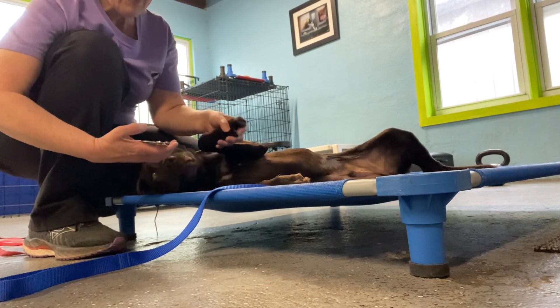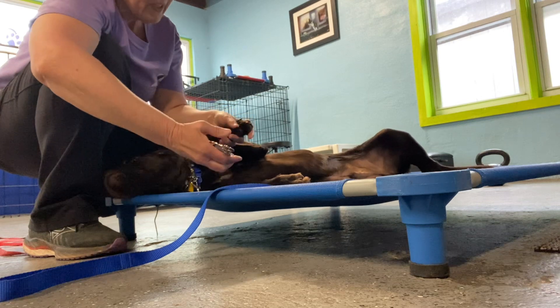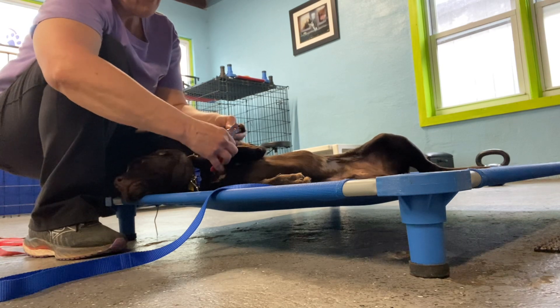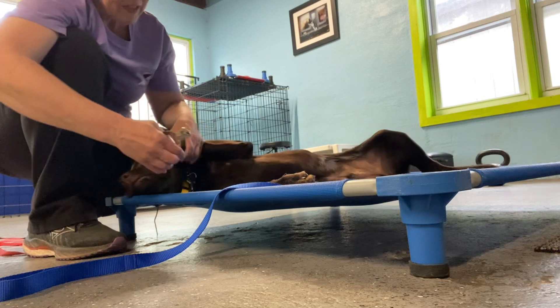He's young enough — I would just be doing this on the regular with him. Do it when he's calm. Good job. Do little bits at a time. Maybe only get one paw done at a sitting, and you can space it out throughout the day.